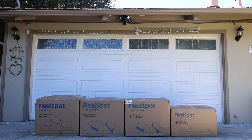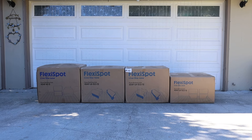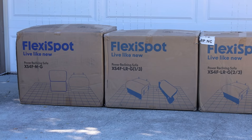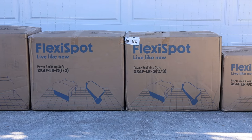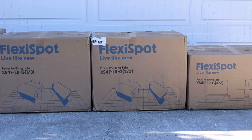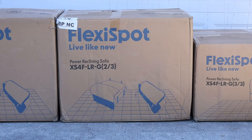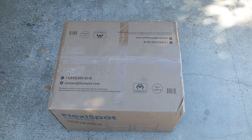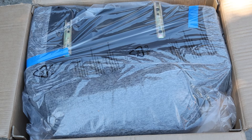When you order your Flexispot XS4 it arrives at your door in four boxes. I put them in front of my garage so you can see them all laid out. On each one of the boxes it shows you the pieces you're going to get inside — that was really helpful so I knew what to look for in each box. Some of them were different sizes. Everything inside was packed really well and wrapped really well so that nothing would get damaged during shipping, with plastic and styrofoam — everything was well protected.